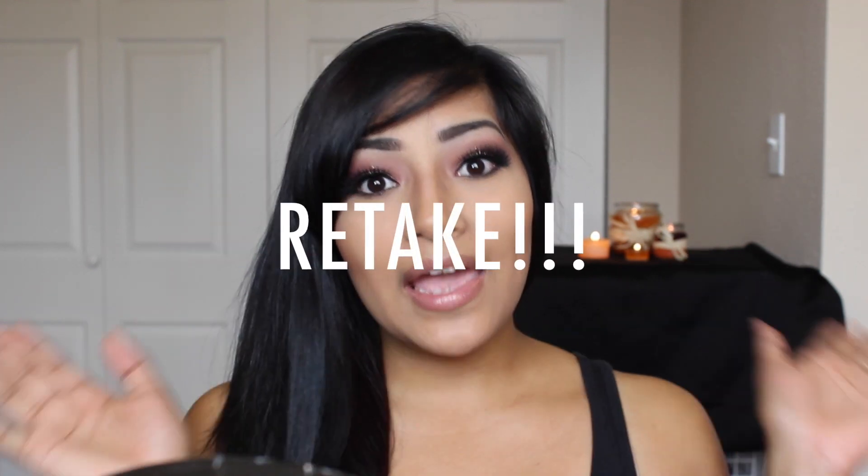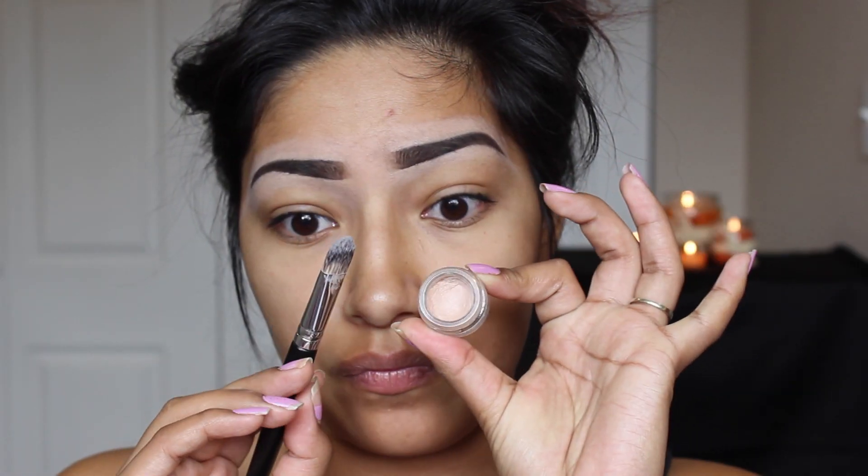Hey YouTube! So today I curated this look for you guys — something very smoky and something that screams fall. If you want to know how to get this look, then just continue watching. Let's get started.